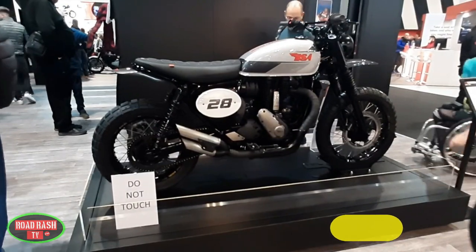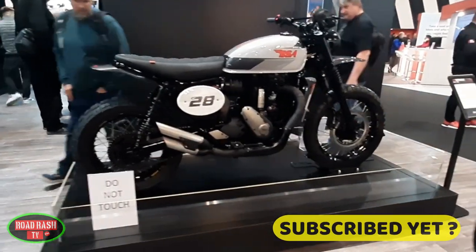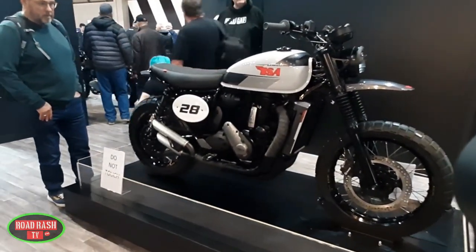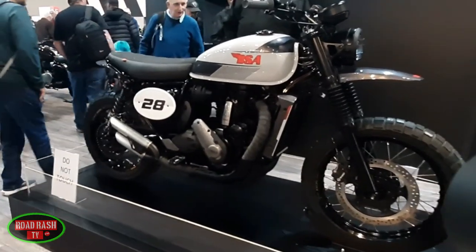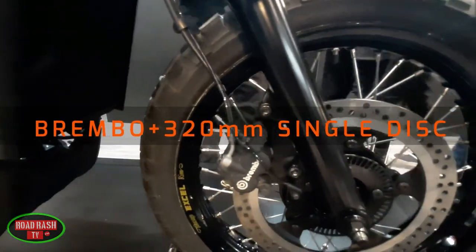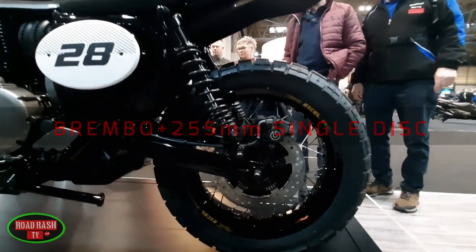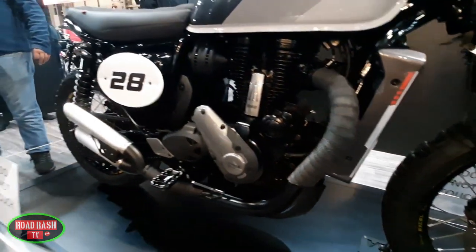And of course there's that brutal-looking exhaust. As the guy from BSA said earlier, the bike gets more travel — and I'd bet slightly stiffer suspension too — all finished off nicely with fork gaiters to give the more adventurous rider crud-free shocks up front. Braking looks to be pretty much the same as the Gold Star, with Brembos all round: a single 320mm rotor up front and a 255mm out back.